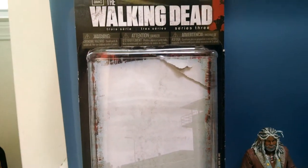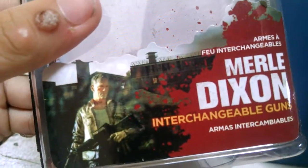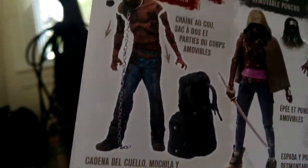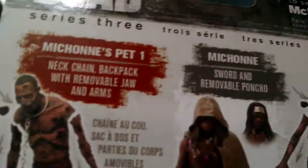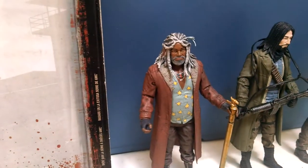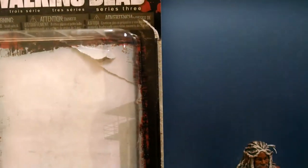First off, I do not have all of the packaging for all my figures. I actually only have — let's see — McFarlane Toys, this is for the TV show, this is for the Merle Dixon action figure. Here's the box. I think this is series three or two — I can't tell. But anyway, I don't have the packaging for Ezekiel or Jesus. I actually lost it. So yeah, without further ado, let's go on to the next one.